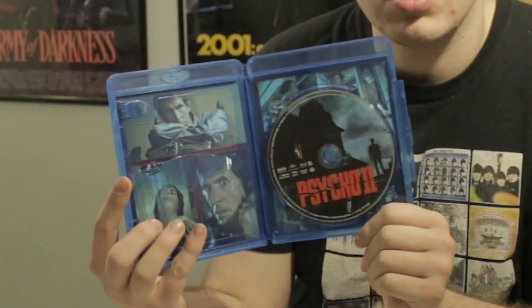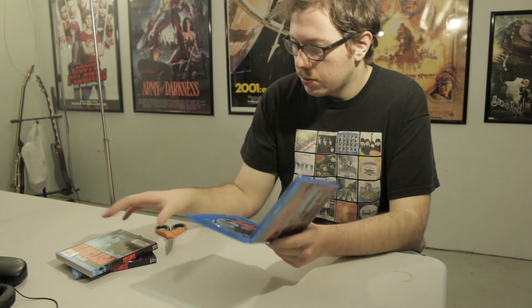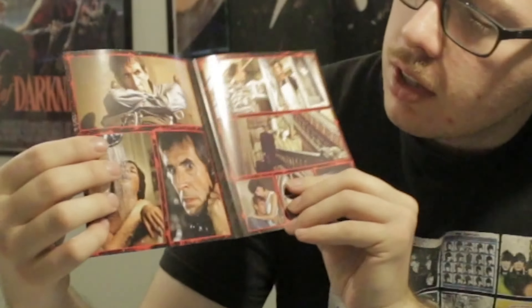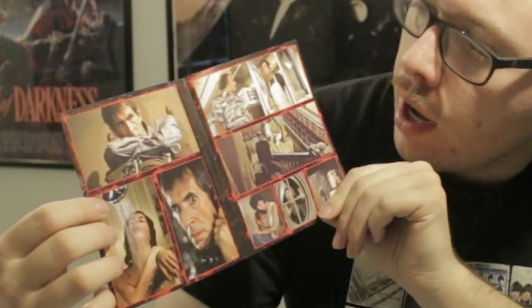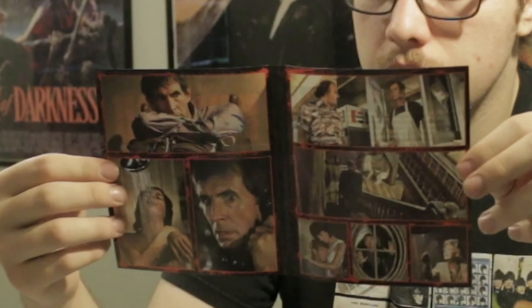You got the same art that's on the outside — him standing outside the house. It's kind of expected because it looks like they used the original poster art. It doesn't look like it's an artist drawing of it like most of Scream Factory. It's like Body Bags — they had the same thing where it's little images from the actual movie and then they have that little border. I think it was green for Body Bags, if I remember correctly.